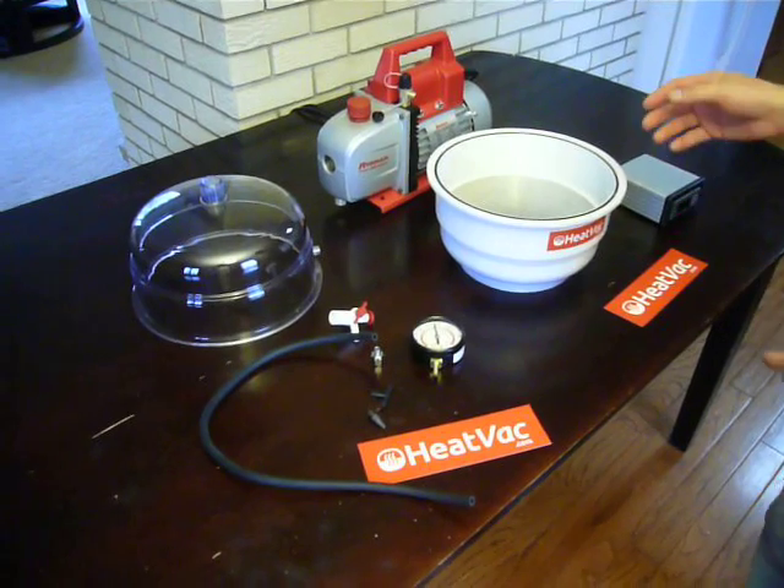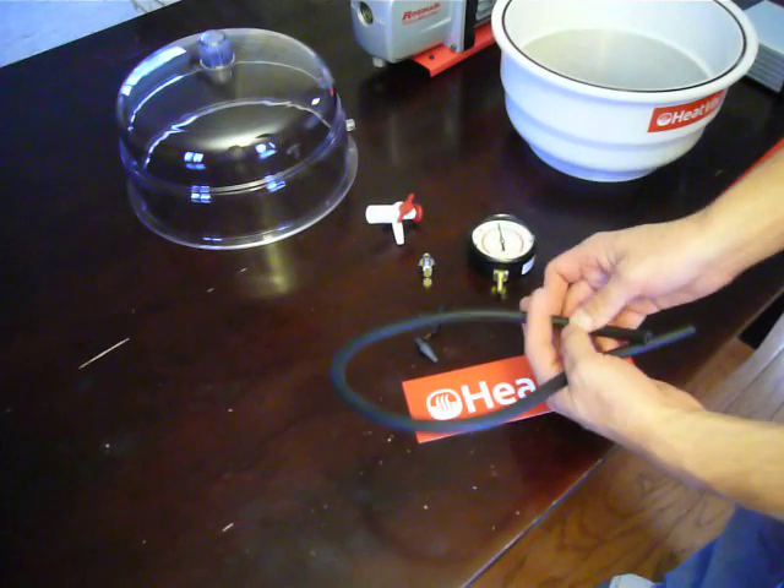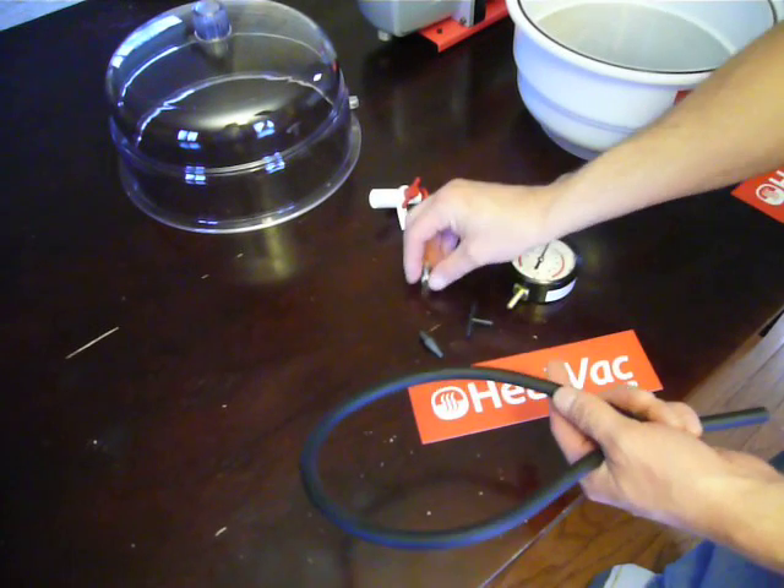The first thing we're going to want to do is open up your package that contains the hose and gauge kit. It's got the gauge, the hose, adapter, and the pump adapter.